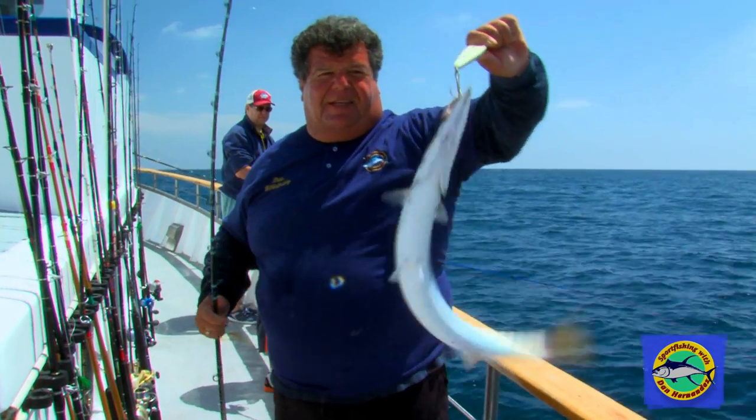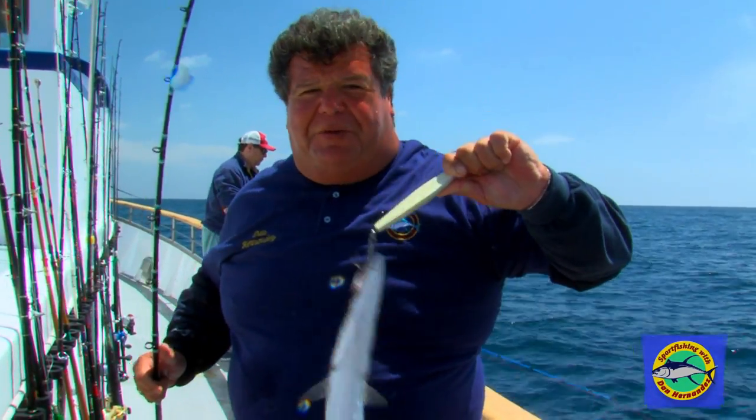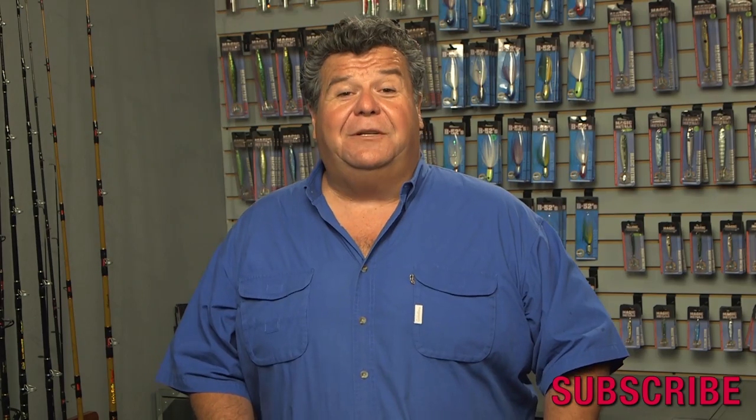All right, we're going to take a little break from the action. When we return I'll be giving you this week's tip of the week on the magic metal light. Well I hope you enjoyed that video segment.